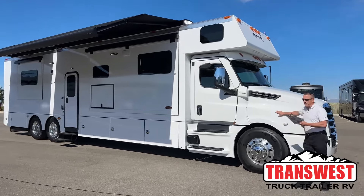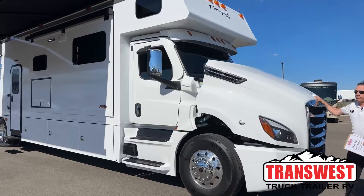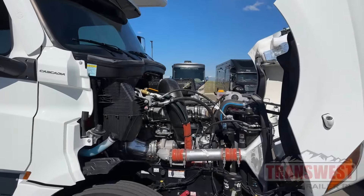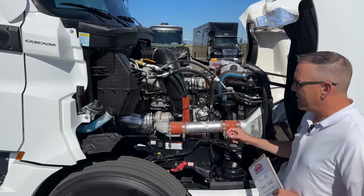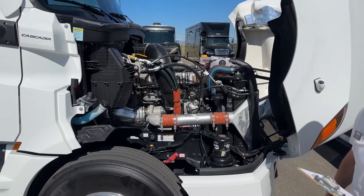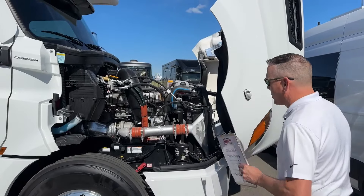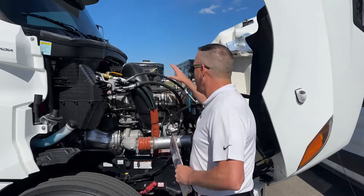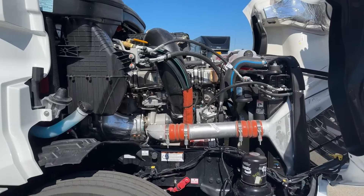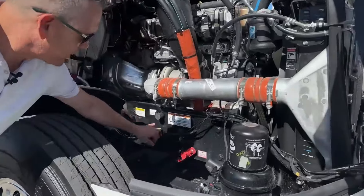It's on the Cascadia 126 with a 600 horsepower DD16. Let's go ahead and show you what's under here. It's the bigger Cascadia chassis with a Detroit 16-liter engine, it's got an Allison 4000 behind it. It boasts 1,850 pound-feet of torque — again 600 horsepower — as much power as we can put in front of a coach. It's a great chassis; you can actually get to all of your fluids, your air filter, and your windshield wiper fluid. Here's where you would jump the vehicle, positive and negative.